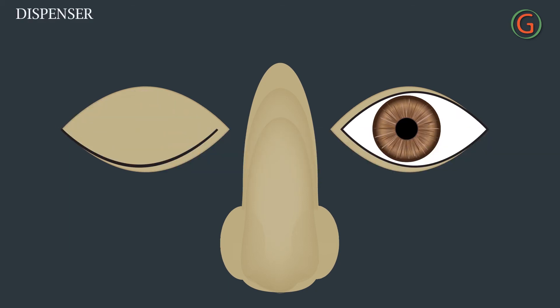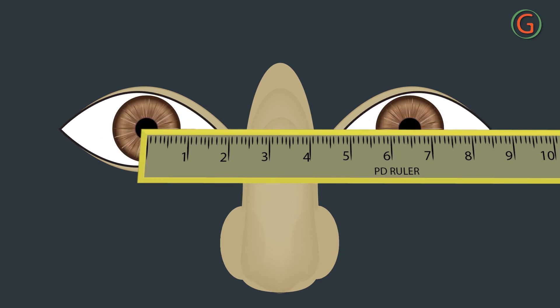The dispenser closes the right eye and sights with the left eye, instructing the subject to look at the dispenser's open eye — that is, the left eye. The dispenser then lines up the zero mark of the ruler with the center of the subject's right pupil.